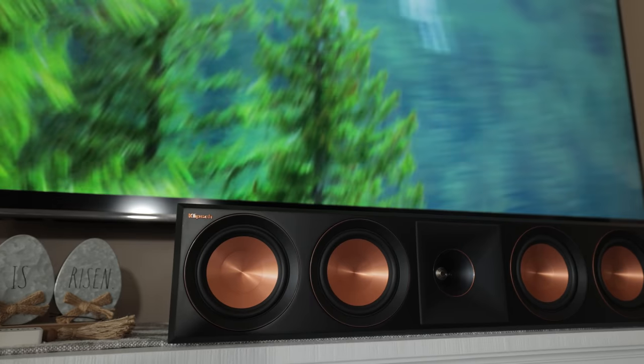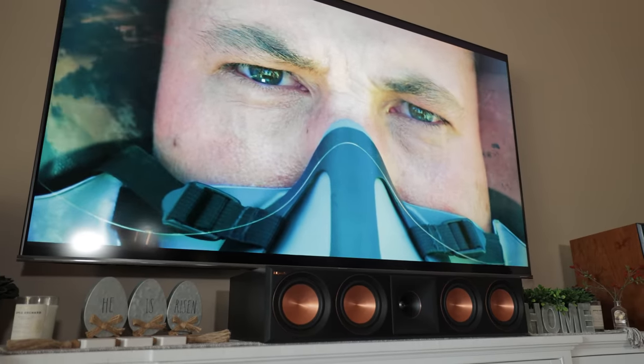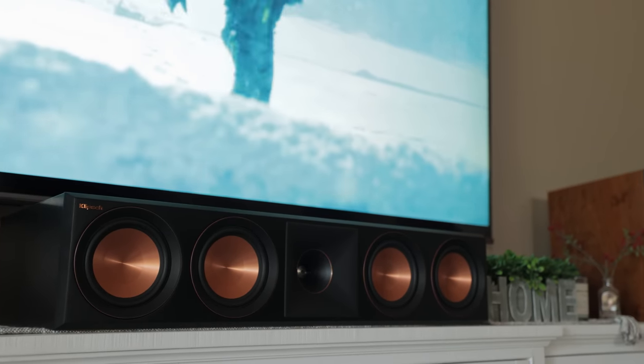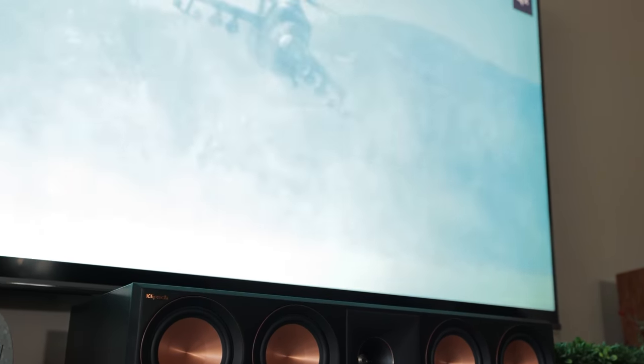During one of my favorite demos, Top Gun Maverick, the center channel anchored the dialogue with clarity and detail. The Pioneer did a great job steering sound objects around my room when gunfire or missiles would come flying by the cockpit. Vocals and dialogue sounded natural and were never difficult to understand.